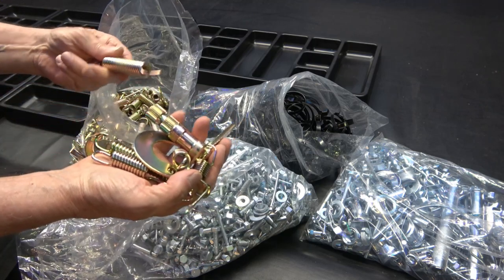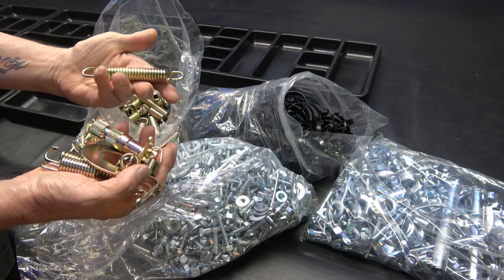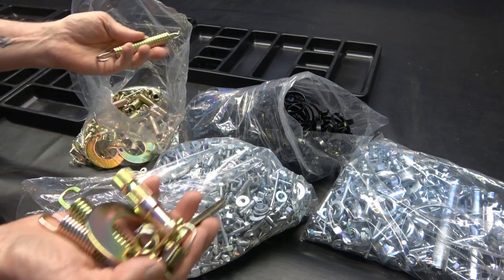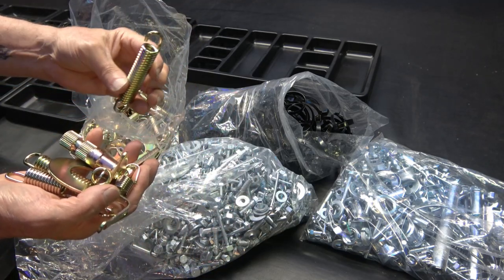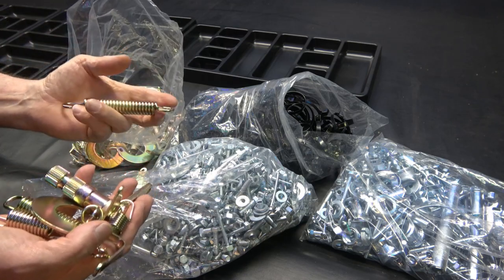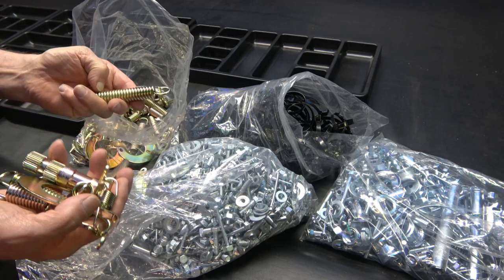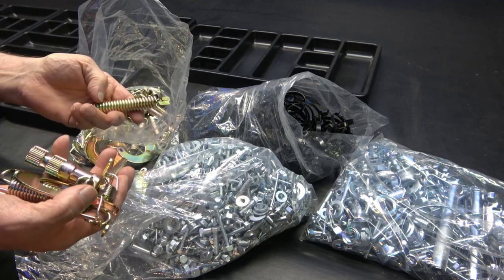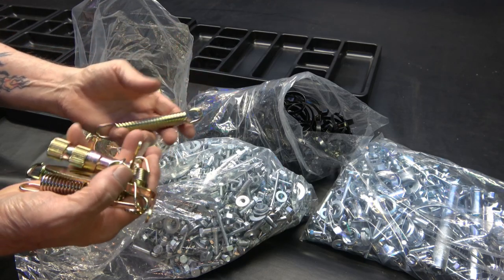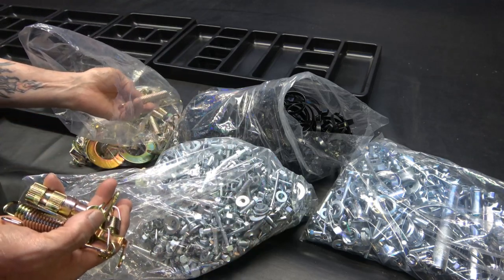I mean, if you were to buy all these things brand new from Honda, you would spend literally tens of thousands of dollars — probably ten to twelve thousand dollars worth of parts, at least. Each bike I do, if I order brand new nuts, bolts, and washers from Honda, I end up spending anywhere from one to two thousand dollars. I had all of this plated for about six hundred and fifty dollars.